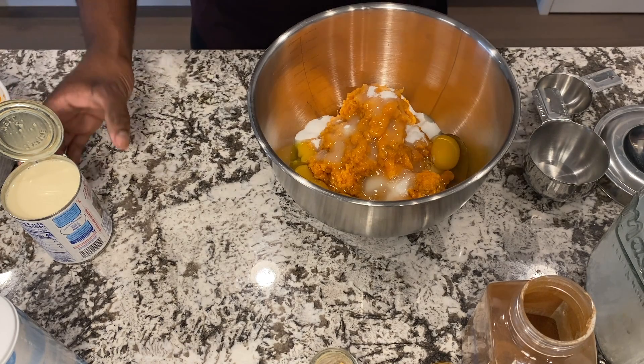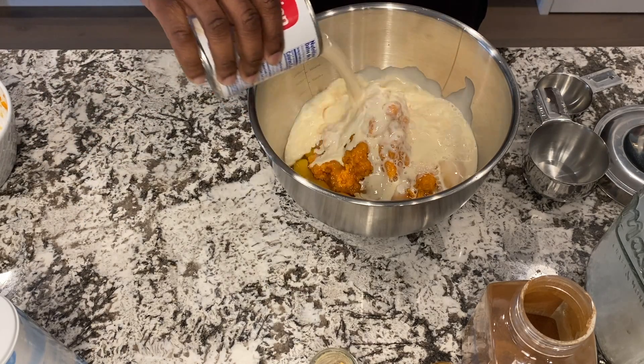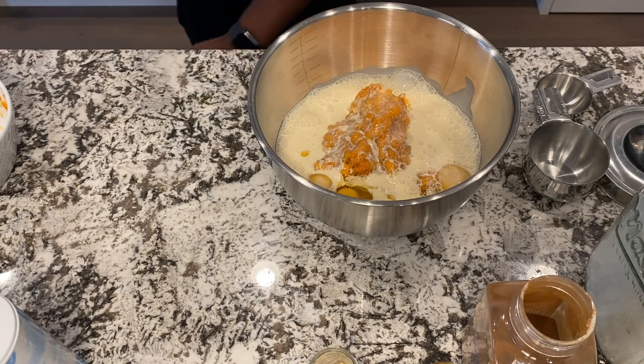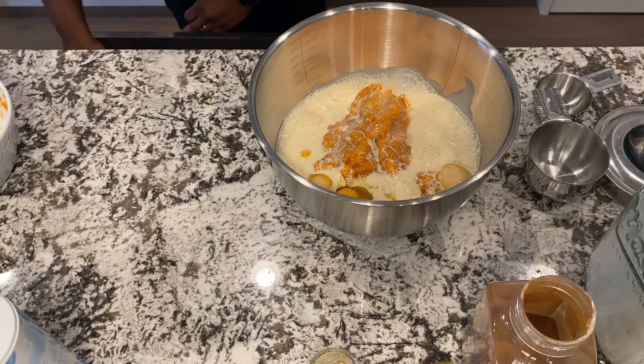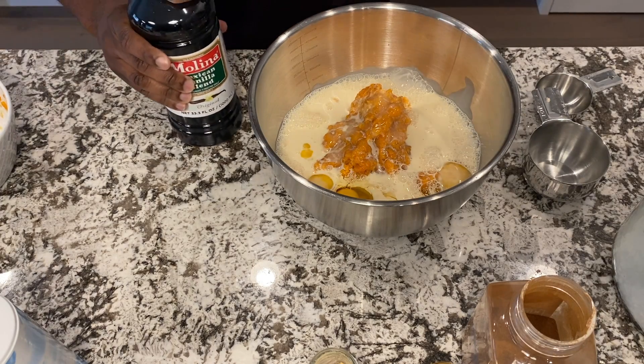Now I'm going to add my can of evaporated milk and my vanilla. Just need a teaspoon of vanilla.